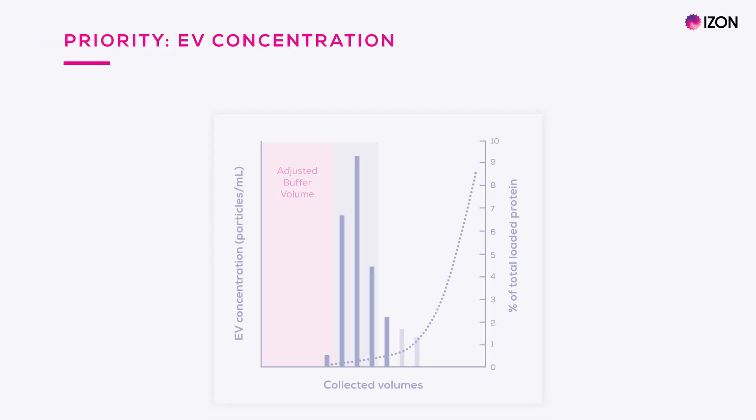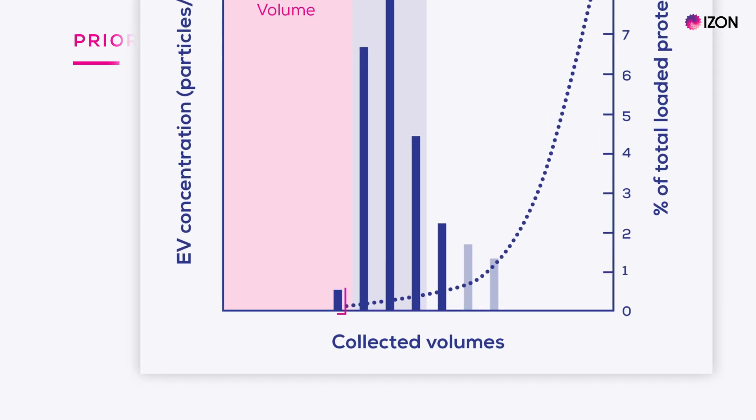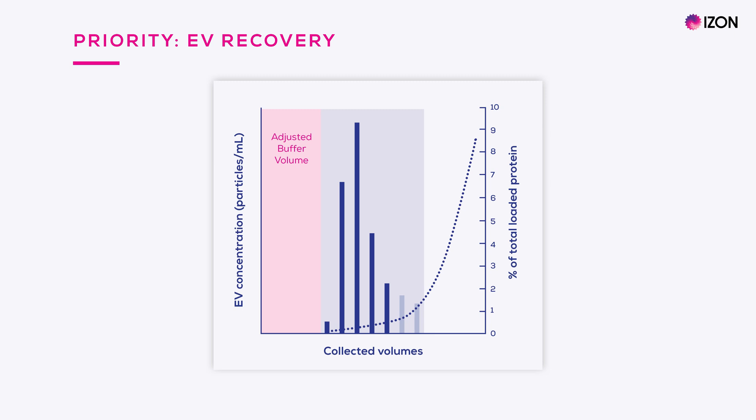By adjusting the relevant parameters, you can alter the ratio of EVs and protein in your sample. Here, for example, the priority was to maximize EV concentration. You can see that EV concentration has really been prioritized, as only volumes containing relatively high concentrations of EVs have been selected for collection. The volume represented by the blue bar on the far left has been excluded, as proportionately it would have significantly increased the volume collected with relatively few EVs added. In this scenario, a greater number of volumes have been collected to maximize the number of EVs that are recovered from the sample.